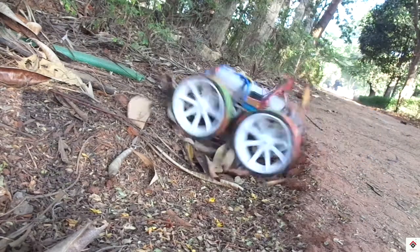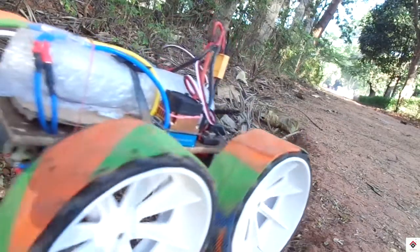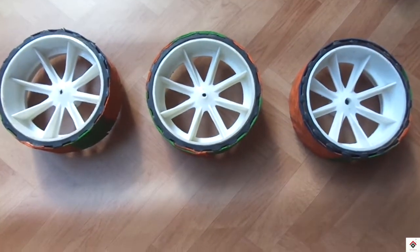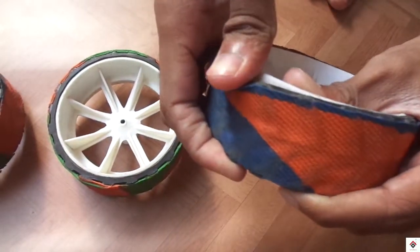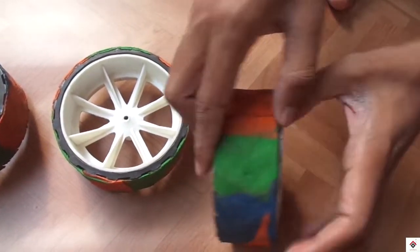So we are coming up with an alternate solution that you can use to increase the grip of your bots. These are actual wheels that we get for a cheap price. In order to increase the grip, we had already installed some bad grippers but still it's not sufficient. So we'll remove this complete gripper part.